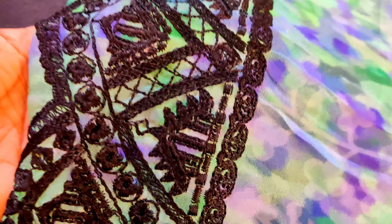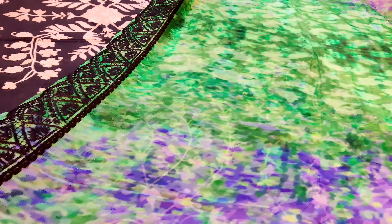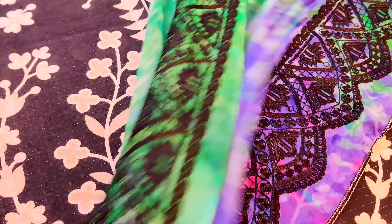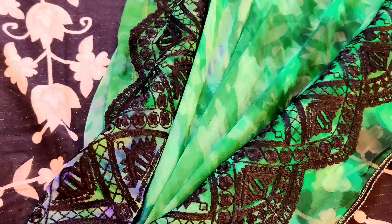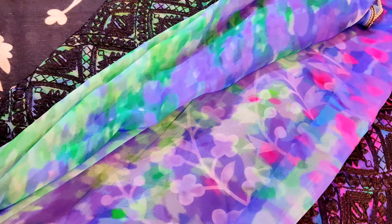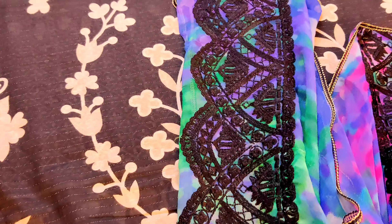Dekhein, bhoat hi khubsurat embroidered chiffon ka dupatta — designer dupatta aayega. Maria B bhoat amazing articles create karti hain aur unki quality hamesha ten on ten rehti hai. Dekhein kitna khubsurat article raheega chiffon ke dupatte ke saath mein. Bhoat hi khubsurat yeh hamara three-piece ka set raheega unstitched — pure chiffon ka dupatta raheega.